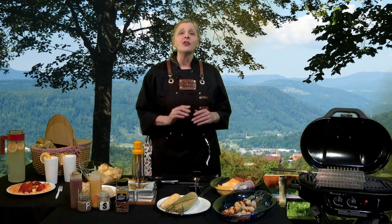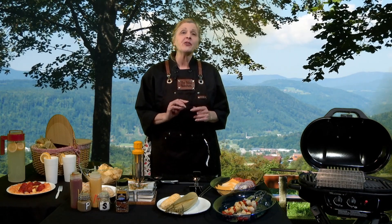Hello, and welcome to the Blind Kitchen, where everyone gets a seat at the table. I'm your host, Deborah Erickson, and in this episode, we're going to talk about the grilling and barbecue collection.